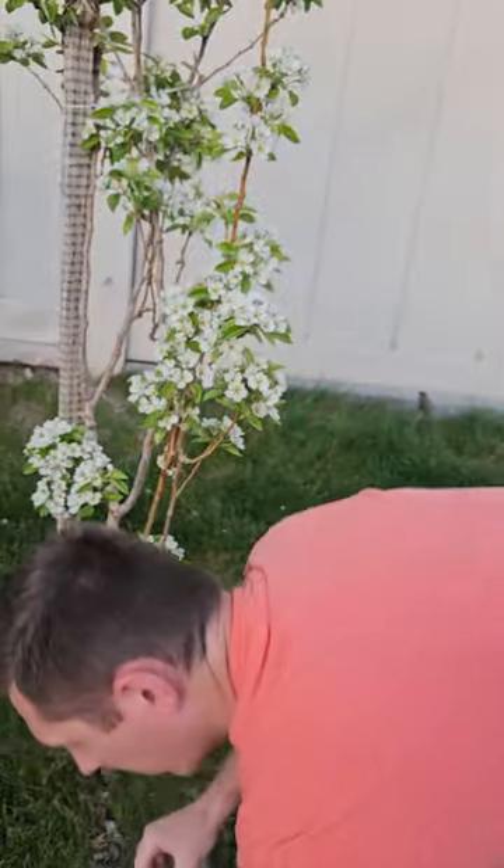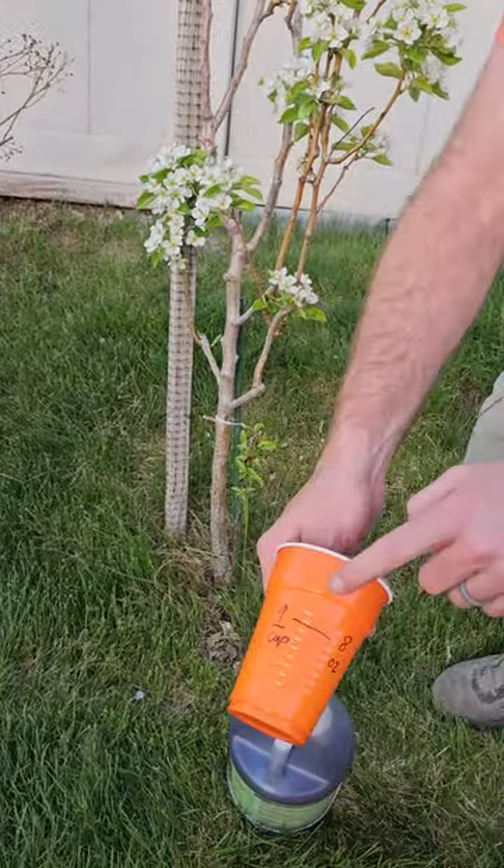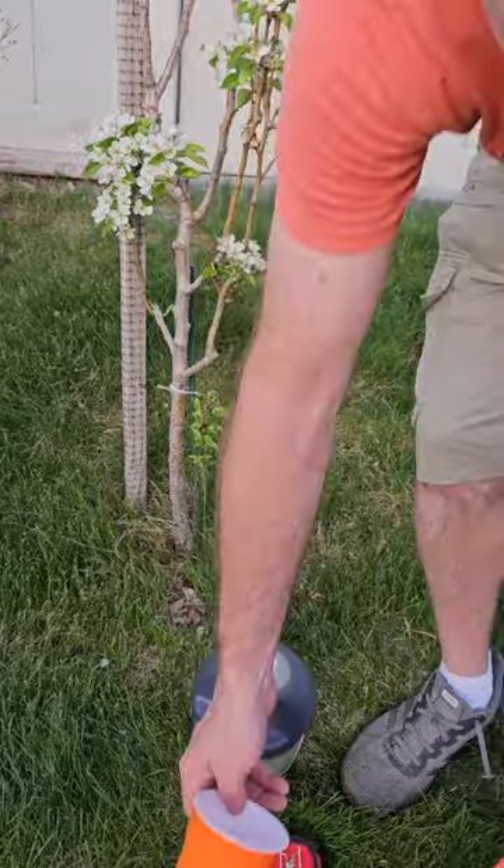So we're going to measure the tree trunk here. It's about an inch, so we need one cup of fertilizer with one gallon of water.